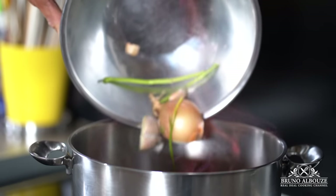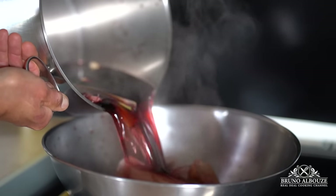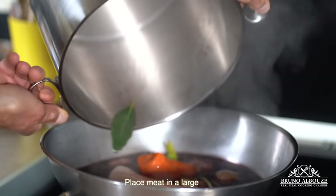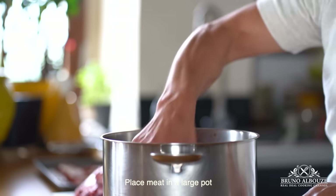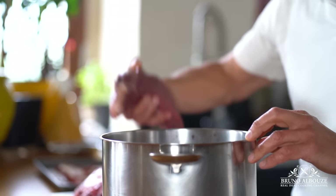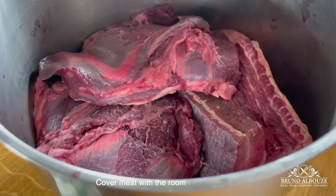The meat will absorb the full flavor of the wine. Bring wine to a boil, ignite, and add chopped onions, carrots, leek, garlic, and bouquet garni. Then transfer the marinade to a large bowl and let cool to room temperature.